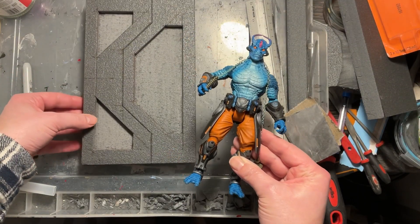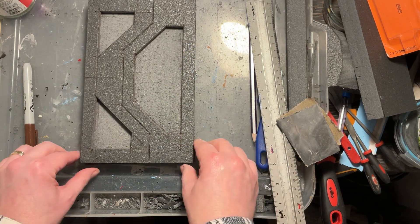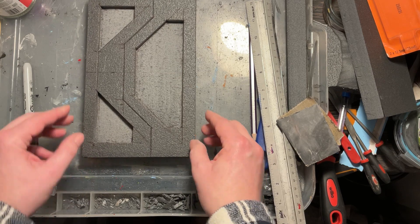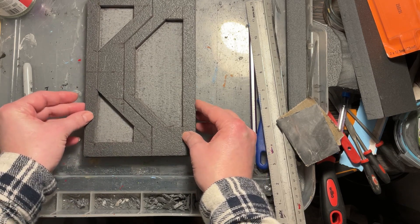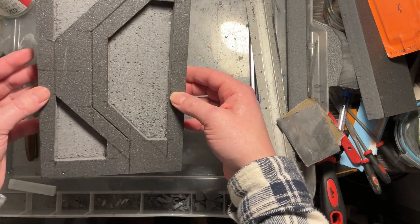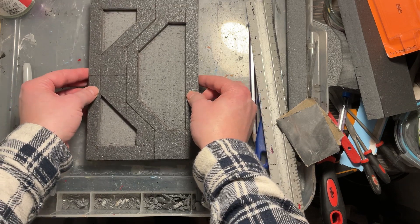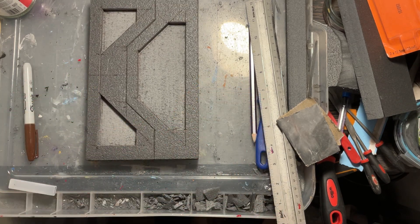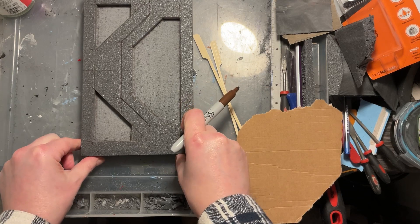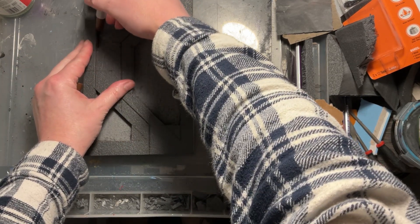I'm checking this against my figure to see if I'm happy with the scale — which I am. At the moment I don't need to divide the door because originally I wanted it to be closed, but if you wanted to you could split it in half and have the door opening. If you watch to the end, I do have a go at that and give some ideas about how to make it look more interesting.